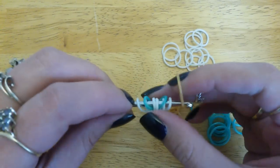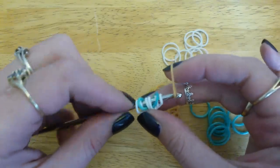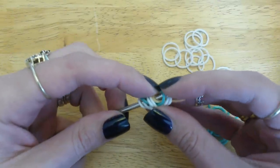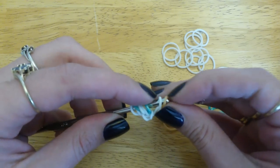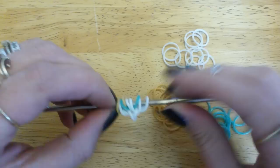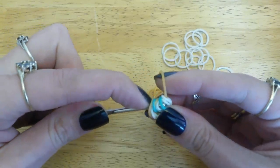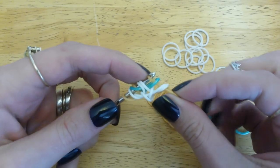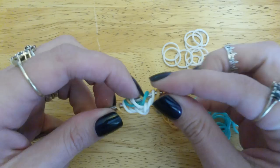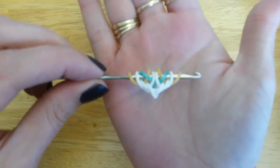Take another border band — I'm going to switch to gold — and pull that through your first three loops: that's two white ones and one side of your centre band, so through three. Reclaim that centre band and reclaim that outside band. Turn your hook around and add another gold one to the other side, again through three loops. Pick up that gold mint one and that outside one, and close the gold one. And that's what it should look like now.